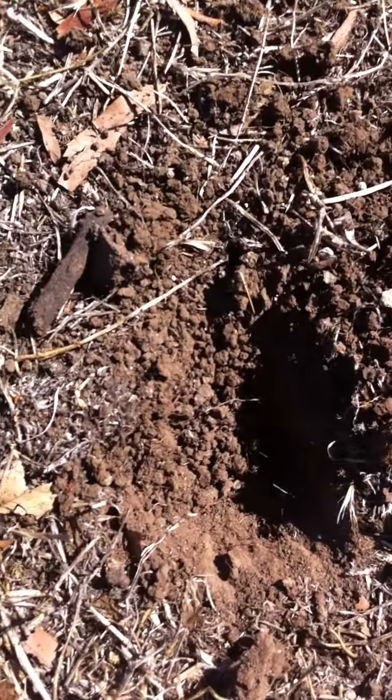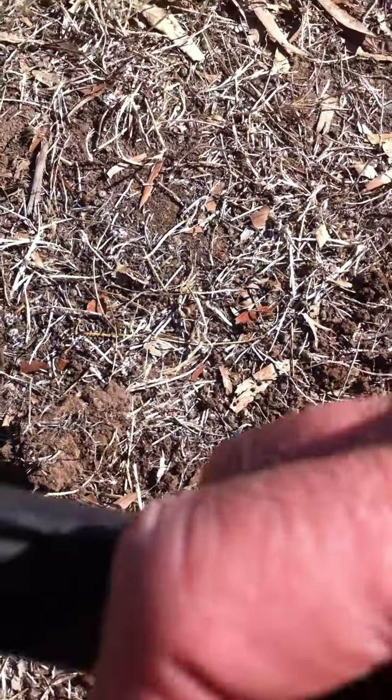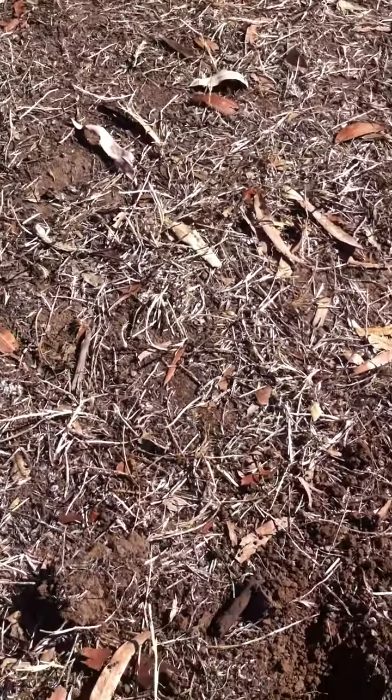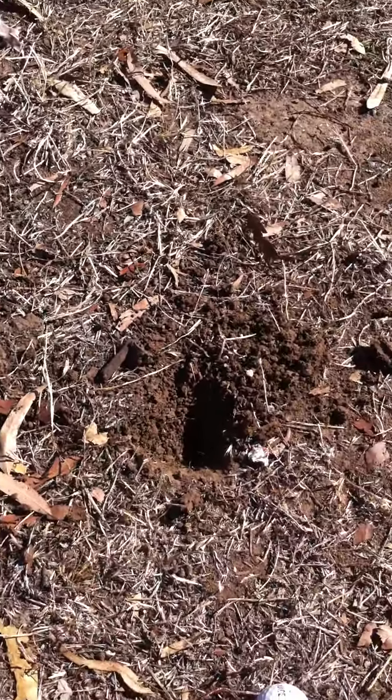And it was a good couple of inches deep. Probably hard to tell but yeah, 2 inches deep. And then another 10 inches on top of that. Well, I'll try and edit this when I get home and see how it goes. Bye, thank you.